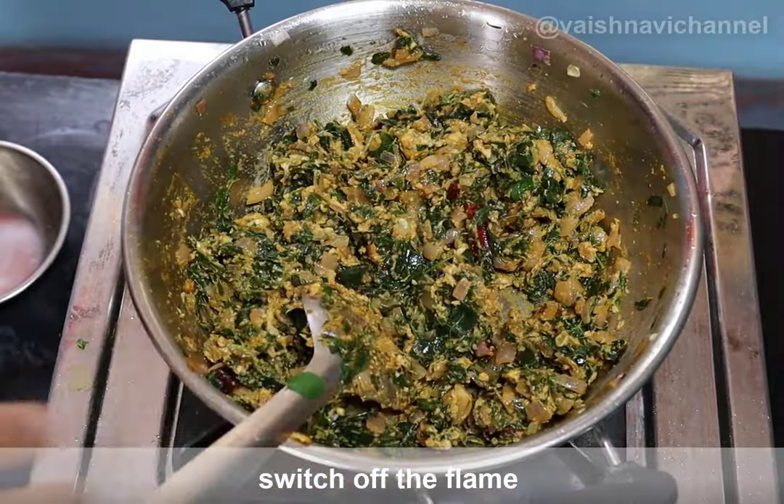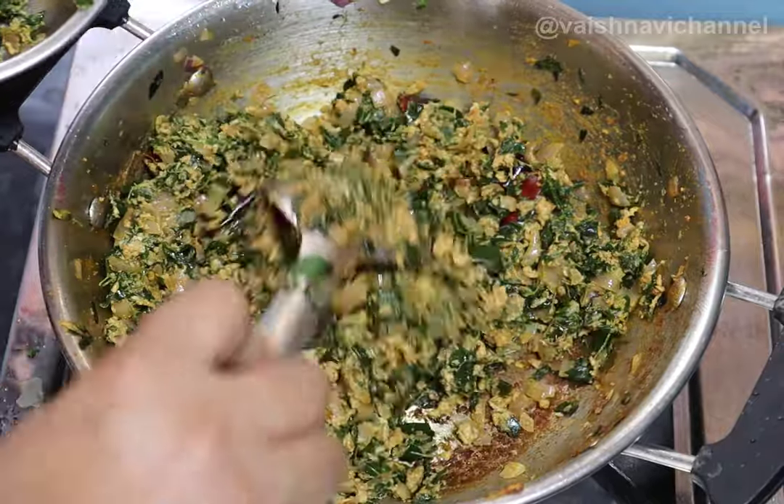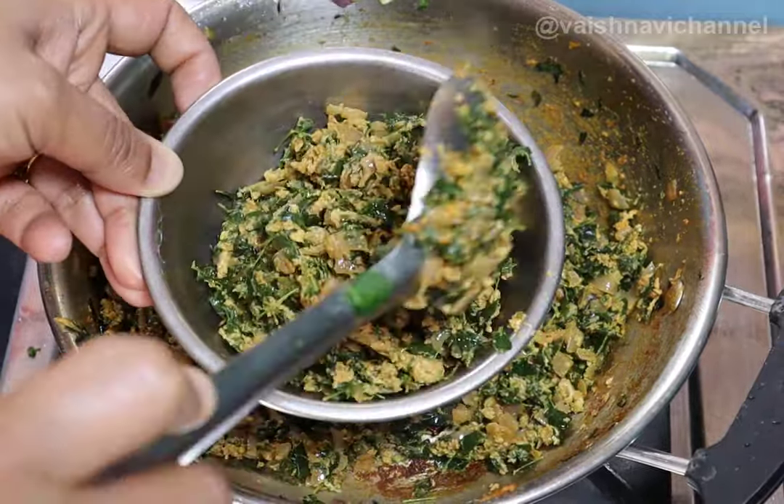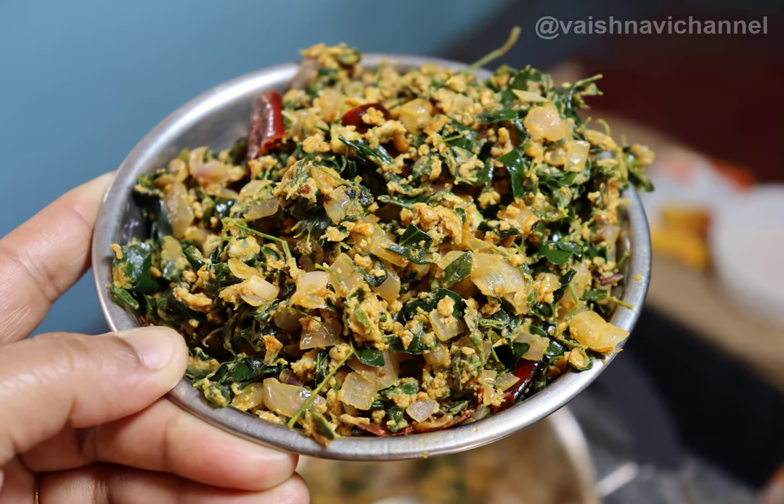If you like this recipe, please like, share and subscribe to the channel. Thank you.